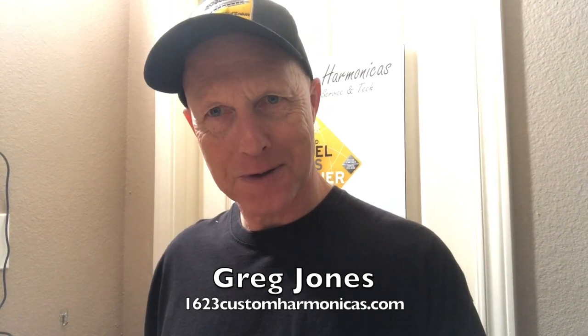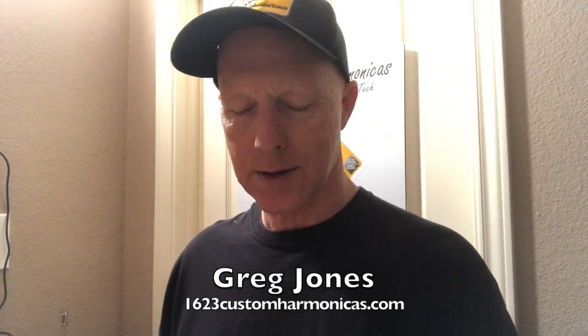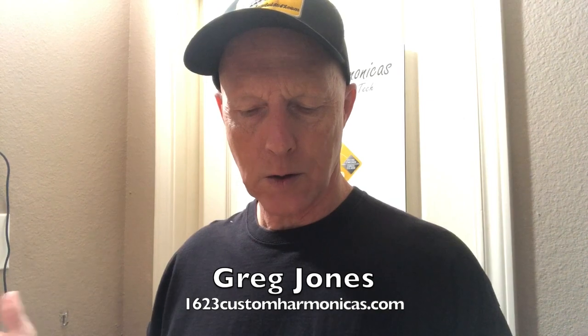Hi, this is Greg Jones with Seidel Sales and Service. Today we're going to discuss a minor annoyance on our Seidel Chromatics. A customer writes in: this harmonica has a buzzing sound on the three-hole blow. I tried using paper to clean it, that didn't work — or it works for a minute and then it starts buzzing again. That's a very common problem and it can be really annoying and distracting for harmonica players.